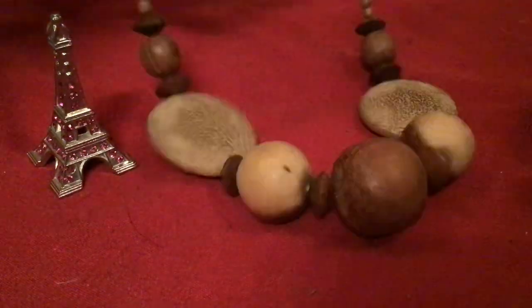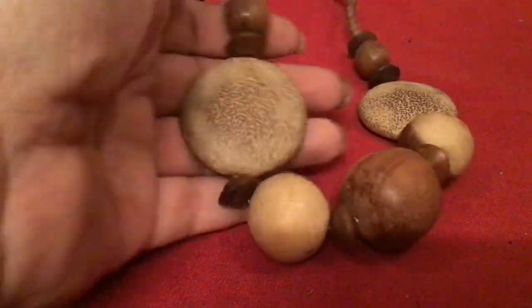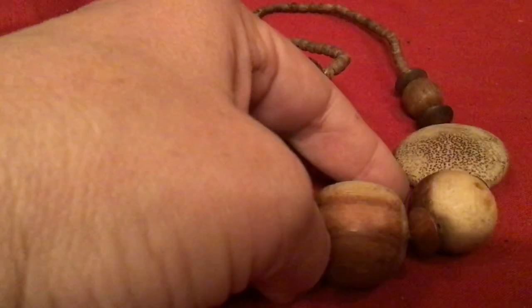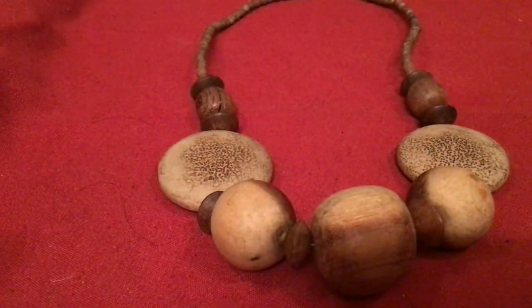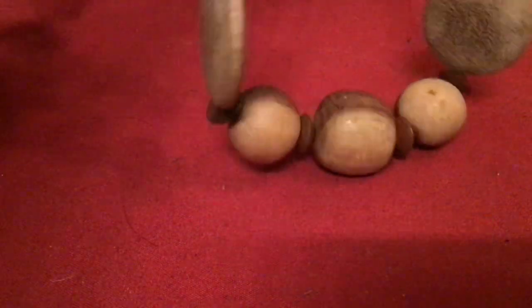Okay, just a second — I'm going to close the barrel clasp. I thought this was stone, but it's not, it's wood. This is a very pretty and interesting wood necklace. What do you guys think? It's nice, yeah? It rolls. I like that one.